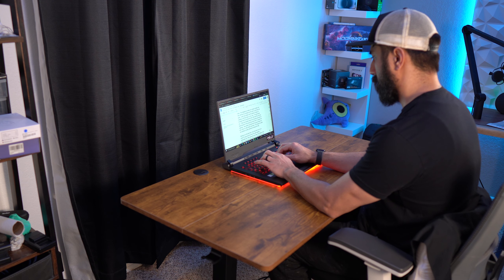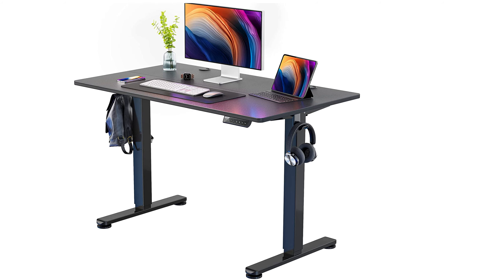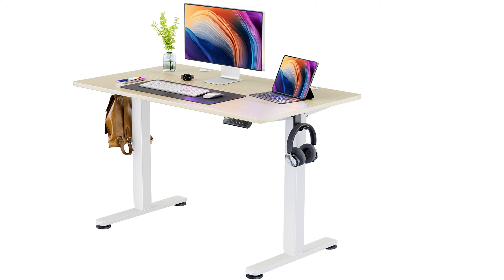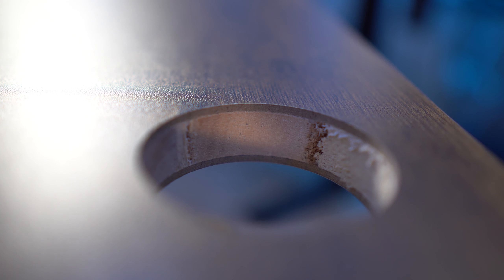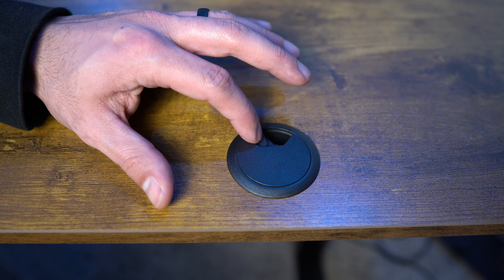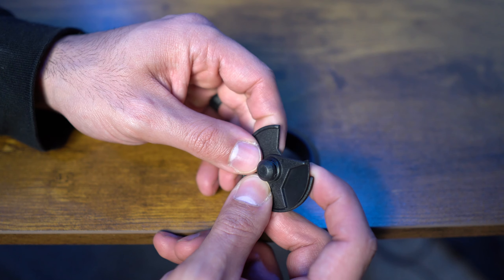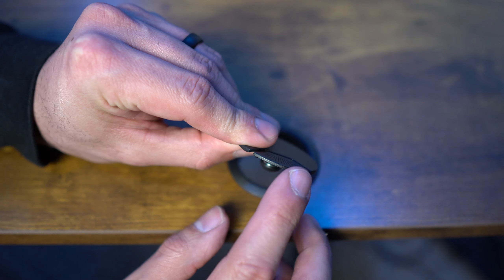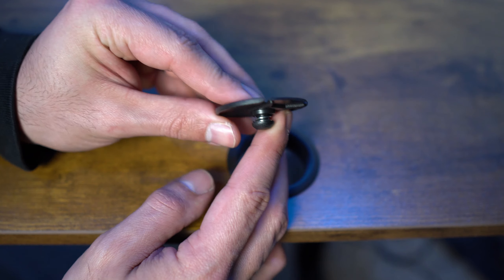Moving on to the things I like about this desk, I'll start with the build quality and aesthetics, which are really good. It doesn't feel flimsy, and the 176-pound capacity should fit almost everyone's needs. It comes in black and natural colors as well. The headphone holders are plastic but feel very durable, and the built-in grommets are great — I wish more desks had this feature. These are actually some of my favorite grommets because they have a spring in them, so when you adjust the opening it springs back and won't get lost. I was really surprised with how good these are.